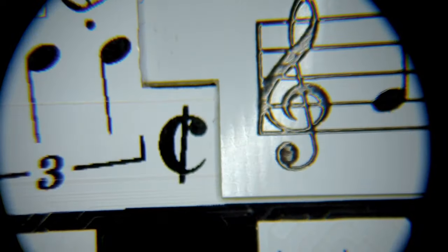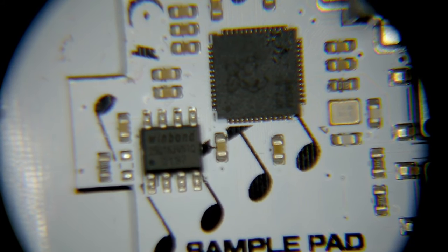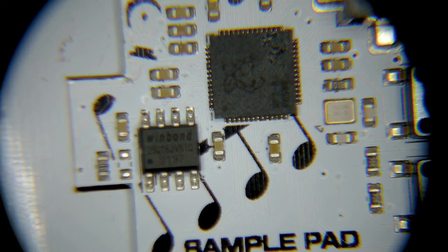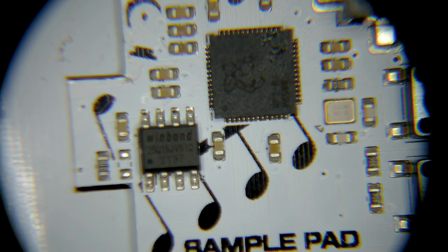I'll hop over to my microscope camera here and let you see what I see. Here on the board we see that we have two chips right next to each other. We first have the Raspberry Pi microcontroller right here and then we have an external flash chip. This is going to be really important because the firmware that runs on this board is actually not on the microcontroller itself.